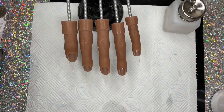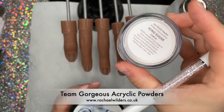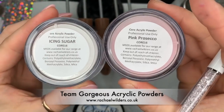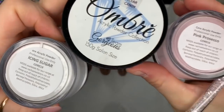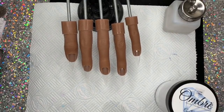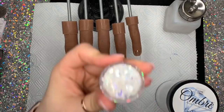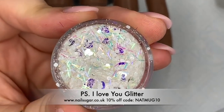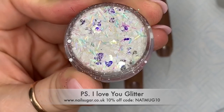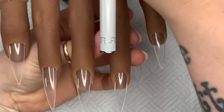Hi everyone, welcome back to a new video. Today I'm doing an acrylic set using Team Gorgeous acrylic. I've got Ice and Sugar, Pink Prosecco which is amazing, and Clear Candy. I also used another one called Milkshake, which I'll show you in a minute. And I'm using this glitter called PS I Love You from Nail Sugar — it is so, so nice. When I did this set I sort of had a bridal set in mind.